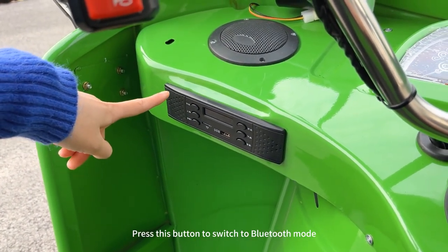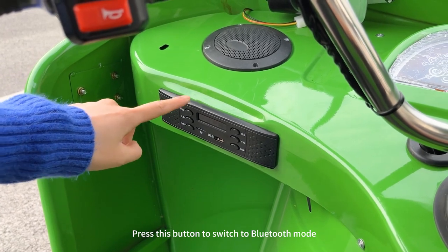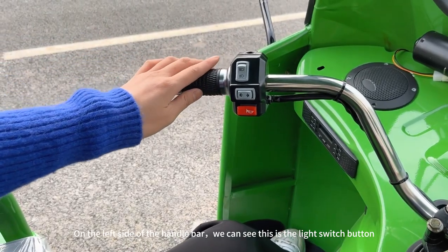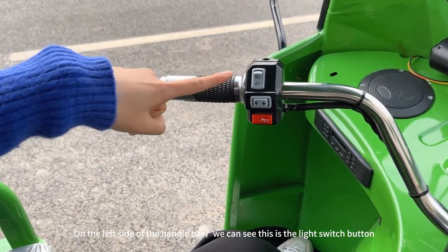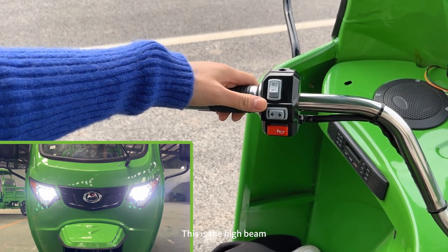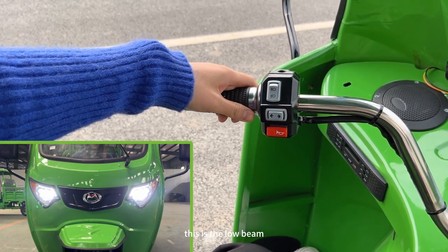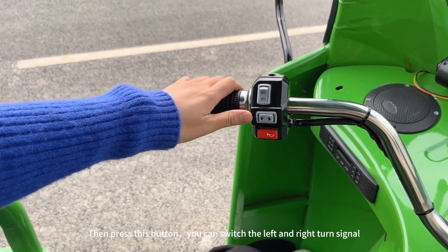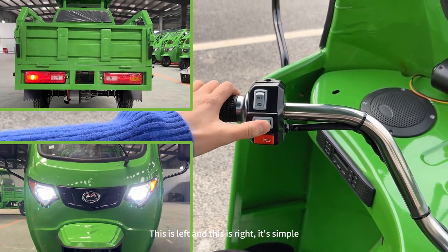Press this button to switch to Bluetooth mode. Also turn it off. On the left side of the handlebar, we can see this is the light switch button. This is the high beam and this is the low beam. Then press this button and you can switch to the left and right turn signal — this is the left and this is the right.